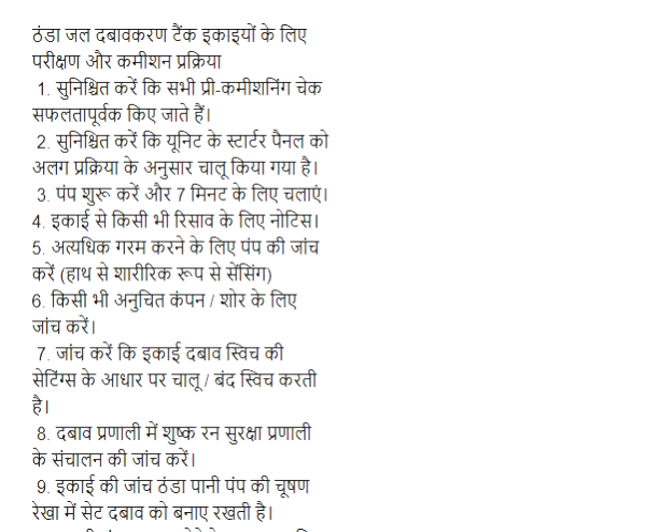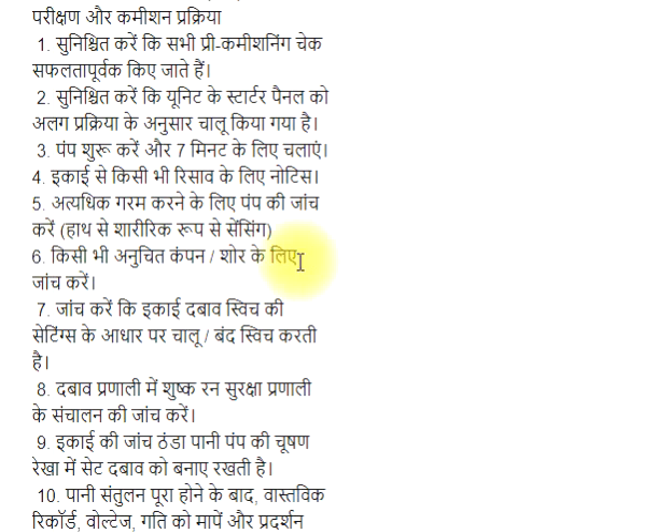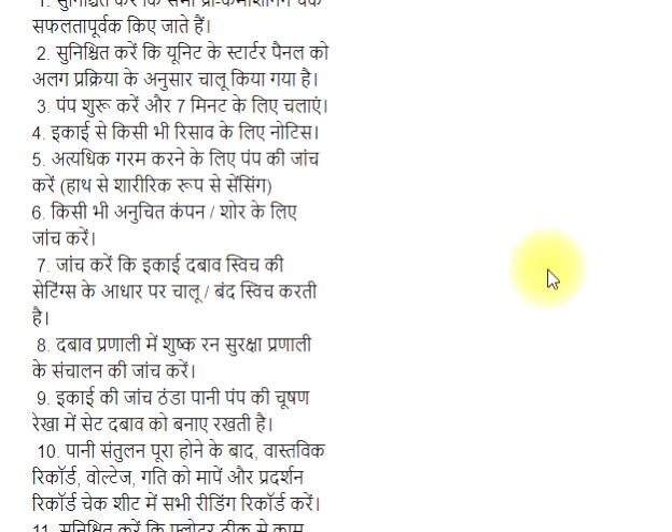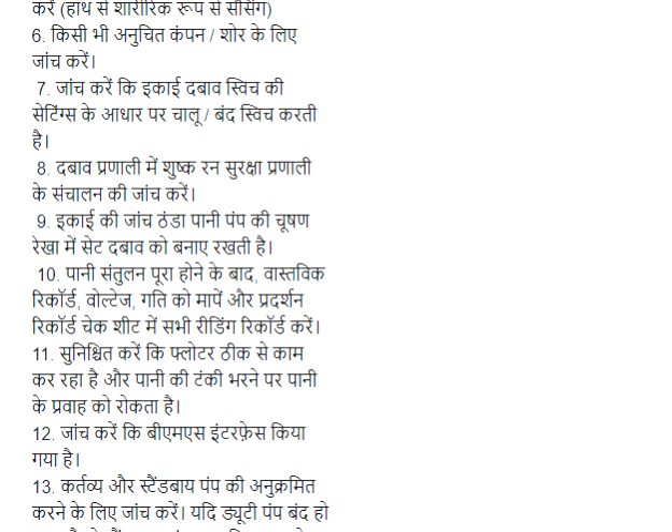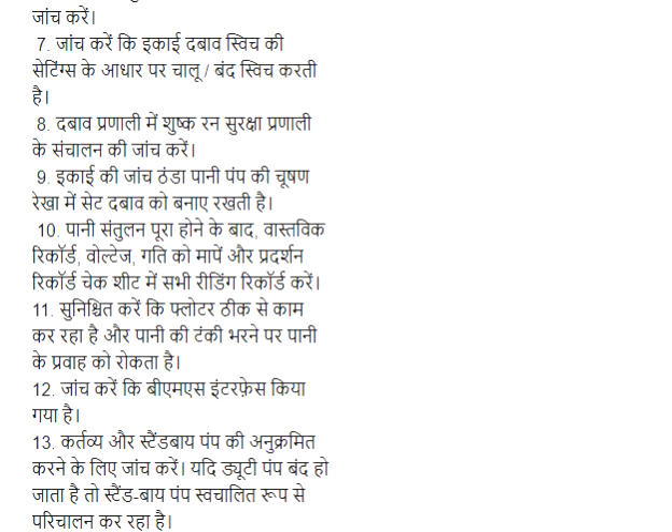Step 4: Egaayi se kisii bhi rusav ke liyee notice. Step 5: Adyadik garam karne ke liyee pump ki jaach karen, hath se sharirik rup se sensing. Step 6: Kisii bhi anuchit shor ke liyee jaach karen. Step 7: Jaach karen ki ikai dabaav switch ki settingz ke aadhaar par chaloo band switch kerti hai. Step 8: Dabaav pranali me shushkran surakshya pranali ke sunchalan ki janche karen.